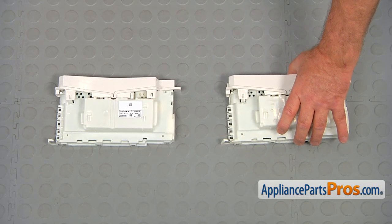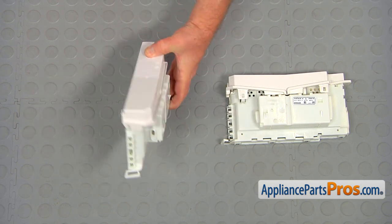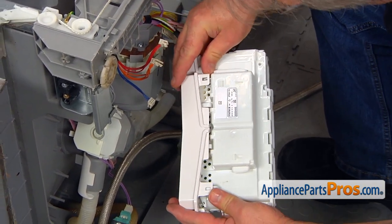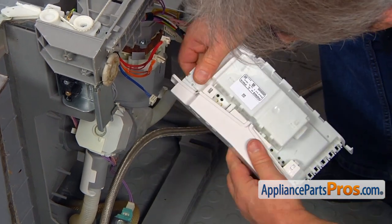This is the old main control board next to the new one. If you don't have this part, you can get it from AppliancePartsPros.com. I'm going to start with opening the tabs and removing the cap on the new board.